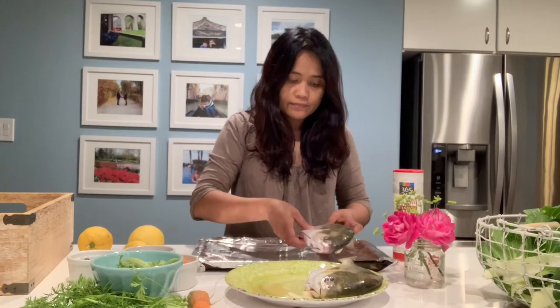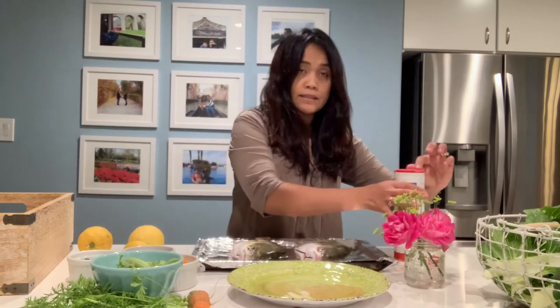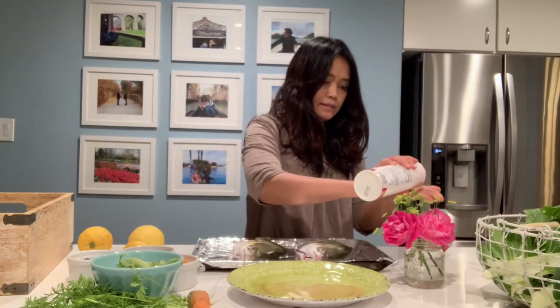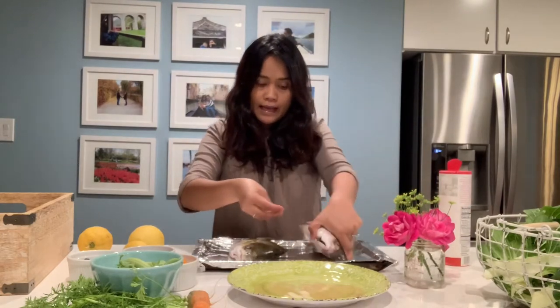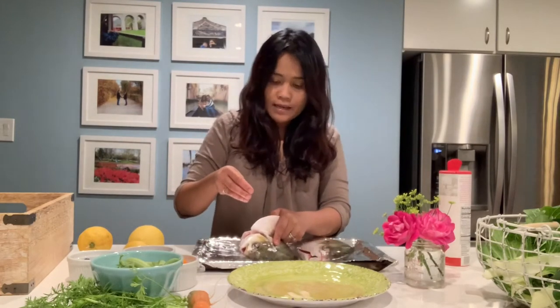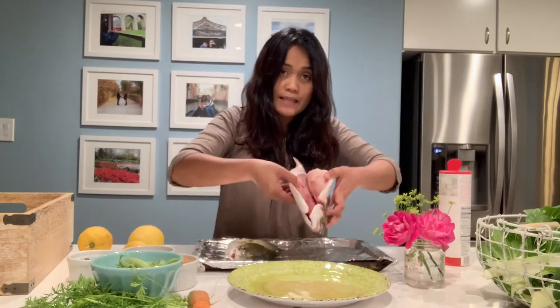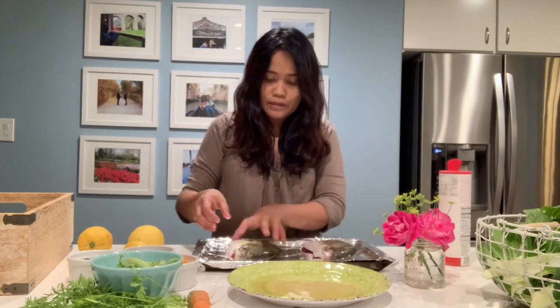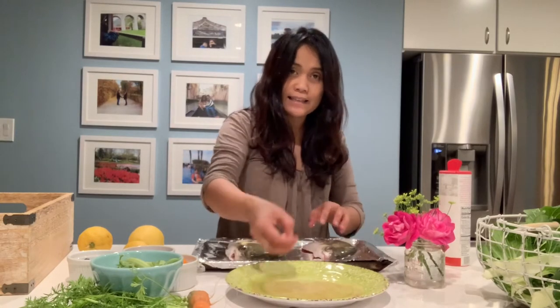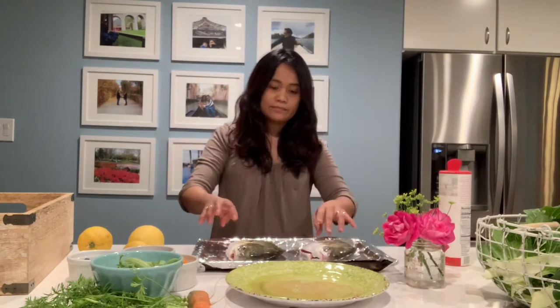I have two pompanos here that we got from the Filipino market. So I am going to broil this. I'll just season it with salt — season both sides. When you buy fish at the Asian markets, they will clean them for you. So this has been cleaned, and then just put salt inside and then thinly sliced garlic. I'll broil this for about five minutes on each side, or until it's cooked.